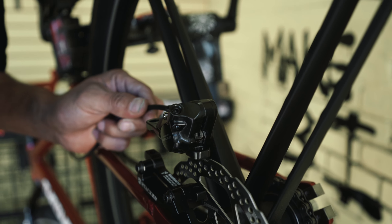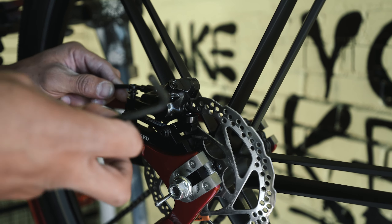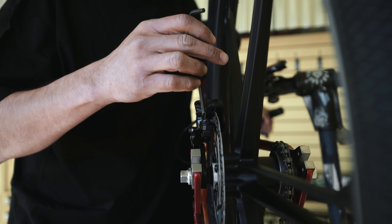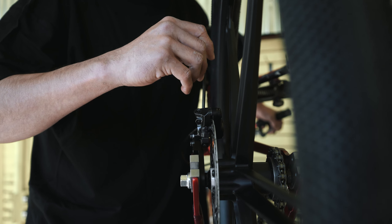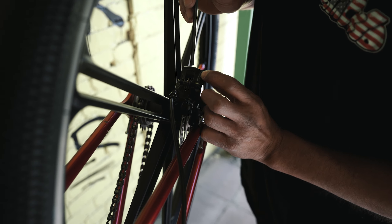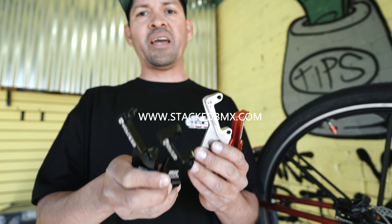To install the caliper, drop it onto the rotor and install the bolts, keeping them slightly loose. Hit the brakes and tighten up the bolt slowly. If you have trouble, you may have to manually move the caliper over. That's the stacked hydro-power disc brake adapter — get yours today.